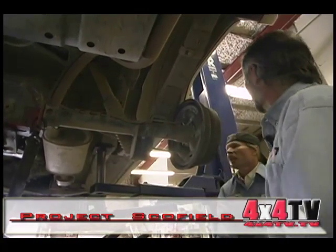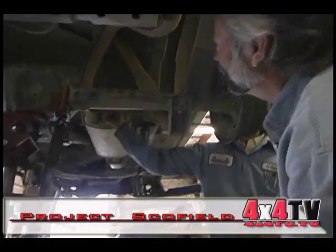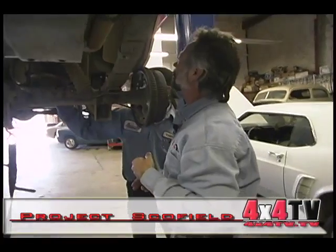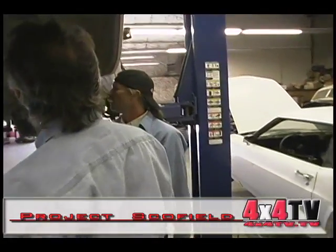All we've got to do about the brake lines is deal with the emergency brake lines — we're not worried about the hydraulic brake line. All we've got to do is disconnect those and kind of stretch them, then relocate them after we find where they naturally lay. All we're going to have to worry about is keeping them off the muffler.